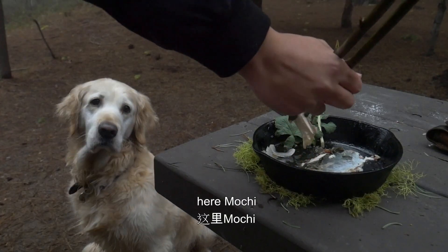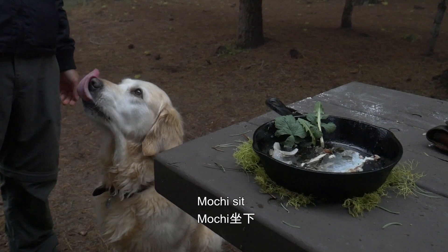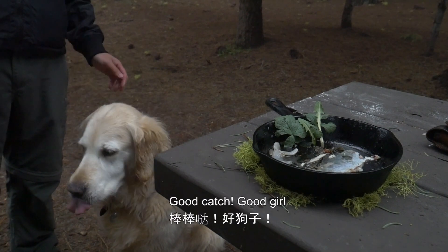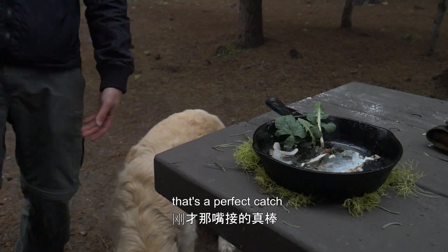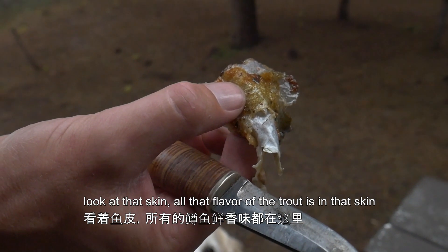Mochi, chow. Mochi set. Three, two, one, go! Good catch, good girl. That's a perfect catch. Look at that skin — all the flavour of the chow is in that skin. So good.